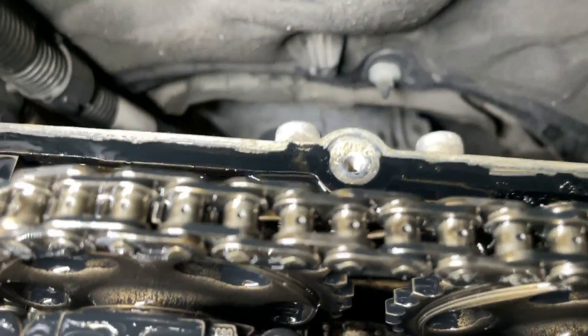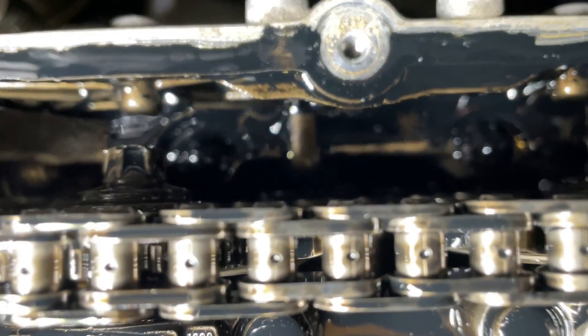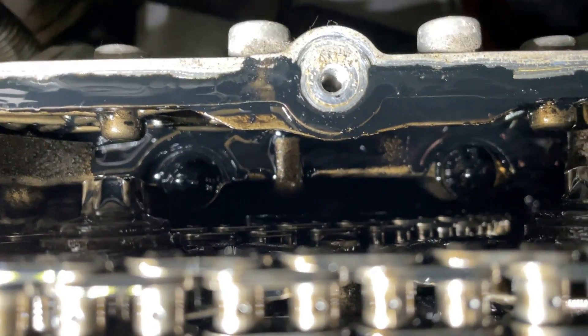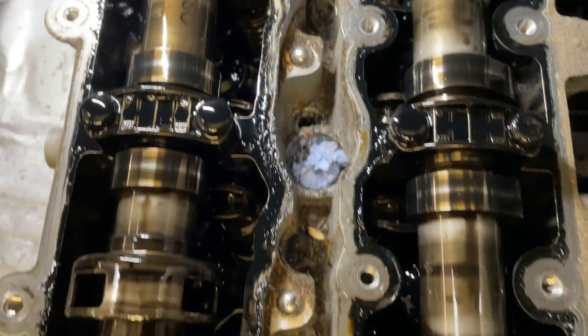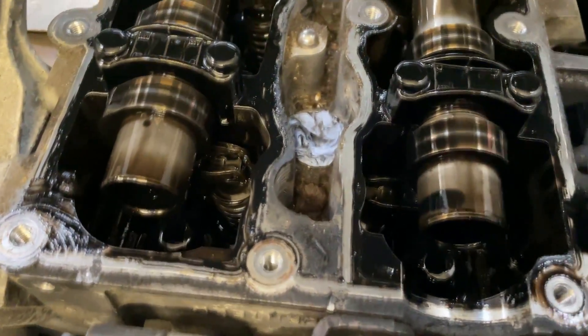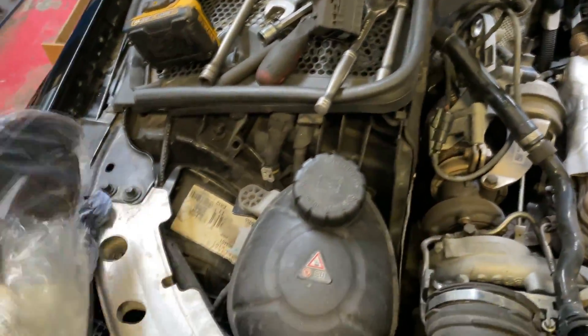We'll get access further to see the sprockets and try to see their condition — whether they are worn out — and also whether the guides are broken or excessively worn out. What we need to check at this stage is whether the guides are in good condition. Those are the guides.